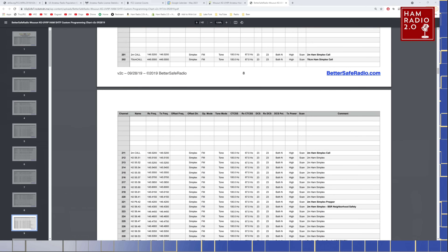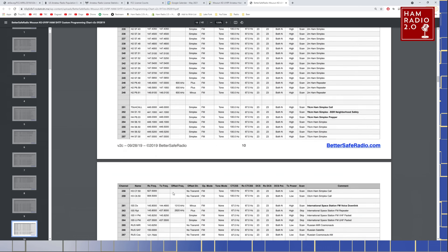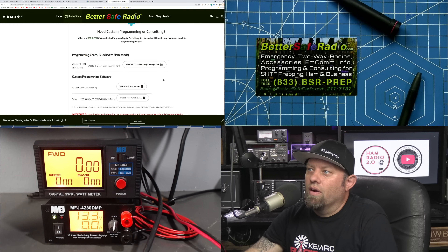There's 2-meter ham simplex. Prepper simplex is 146.42 — I've never heard of that one before, though 146.42 is likely the Red Cross simplex frequency they often use. Ham simplex plus BSR neighborhood safety is 146.300. There are plenty of pre-programmed spots in here, and plenty of space to add your own local repeaters and simplex frequencies. You can also change or delete the existing programming however you want.